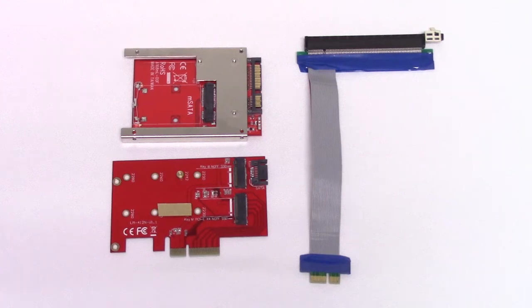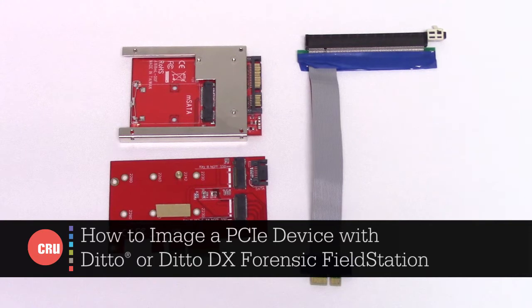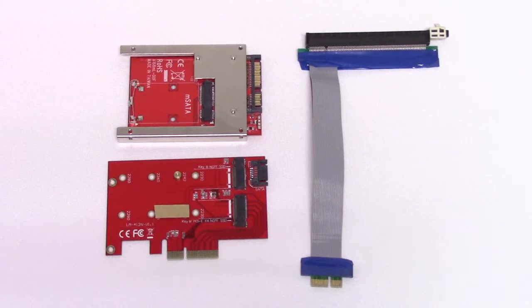Hi, this is James Wiebe with CRU. Today, I want to show how you can image from SSD modules, specifically M.2 and M.SATA SSD modules.